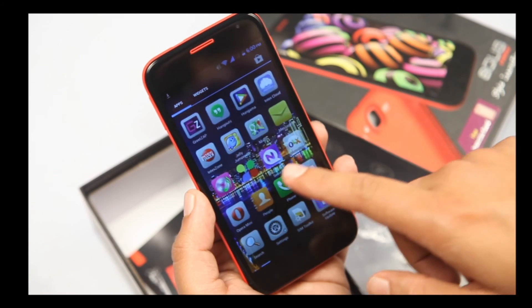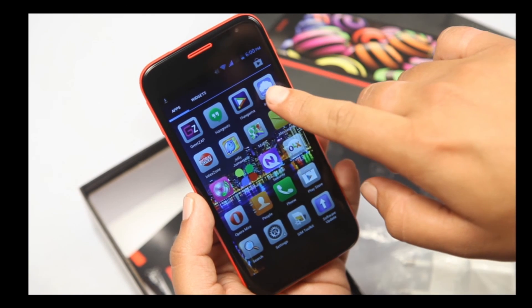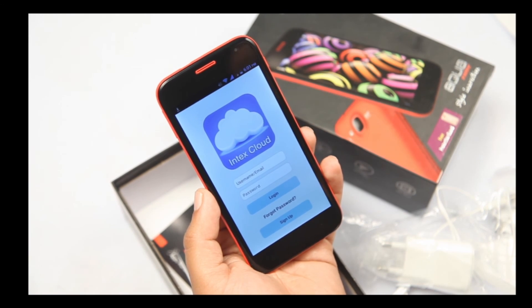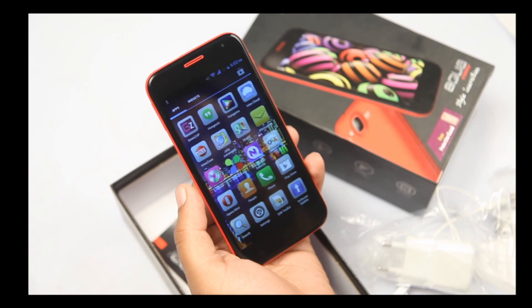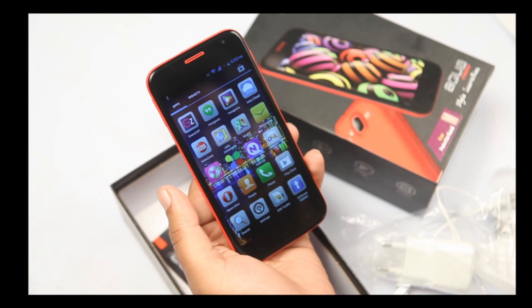What also comes with your Intex Aqua Curve is Intex Cloud — you never have to worry about any sort of data loss because you are entitled to 5GB of online storage space on a cloud server. So it's a completely loaded phone with a 1.3GHz quad-core processor, amazing OGS technology with amazing clarity — everything is just so amazing about the Intex Aqua Curve.